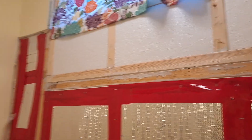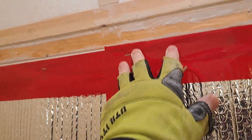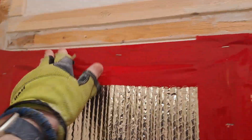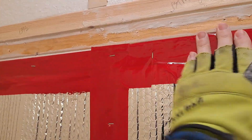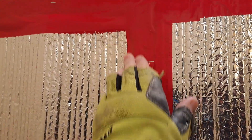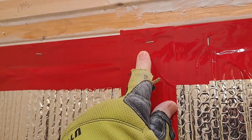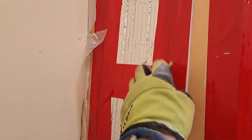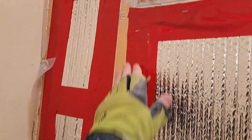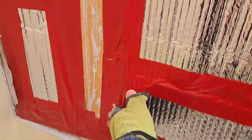I ordered my new staples — the Bostitch. These are proprietary, meaning they're special and you can only get them from Bostitch. I think Bostitch bought out Stanley, I'm not sure. Anyway, my Bostitch staples are coming tomorrow. You can see where I didn't staple — it's coming apart — but I'm going to fix all that. Don't forget I'm putting vapor barrier over all this stuff.